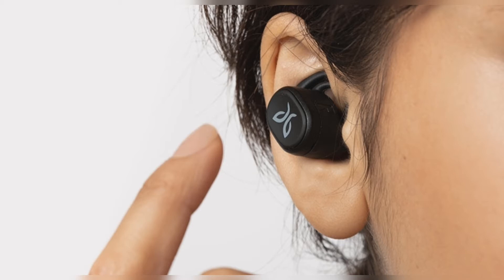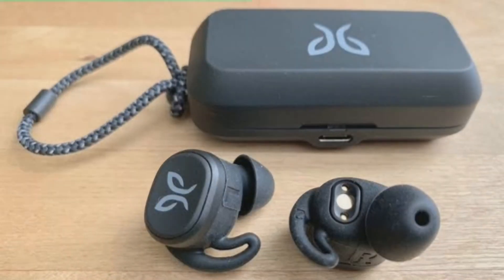The earphones are IPX7 waterproof. This means they can withstand being submerged in up to 1 meter of water, and can definitely handle heavy rain, splashes, and being rinsed off in the sink after a sweaty workout. Jaybird claims the overall build for the Vistu is stronger and more sweat and impact resistant than the Run XT, but with identical IPX7 ratings, we'll have to take its word. Regardless, we have no complaints in this department.